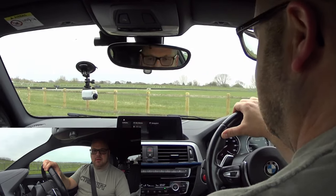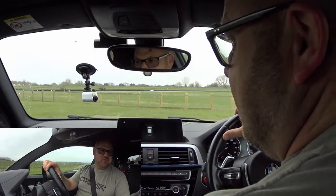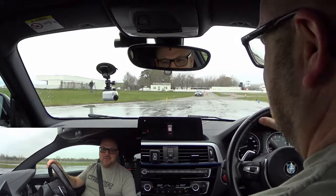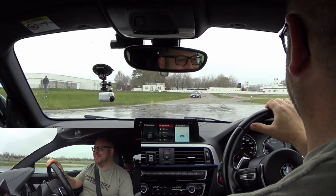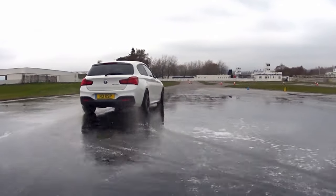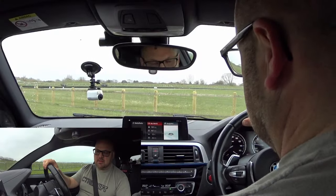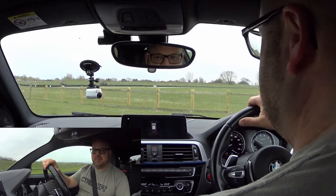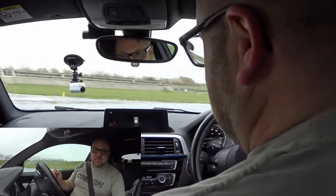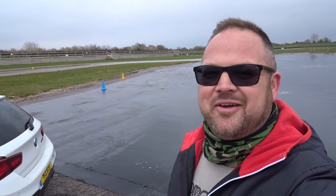While we're here with the skid pan, let's do a couple of J-turns — because why not. A bit of speed up in reverse, lift off the gas, chuck it into drive — away we go. So good — just do another one. Reverse again, a little bit of speed up, off the gas, flip the wheel around, into drive, away you go. Brilliant, love it!